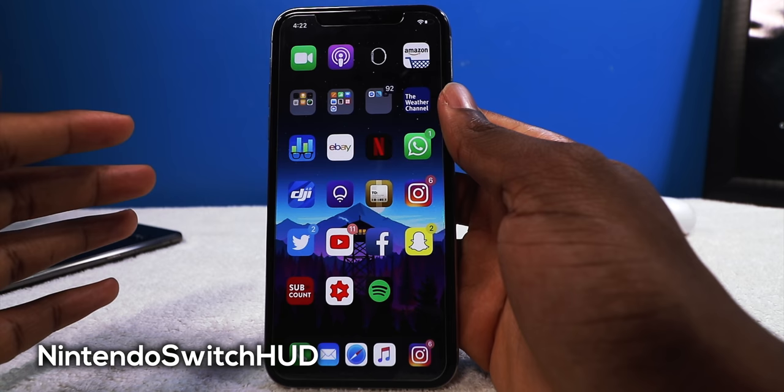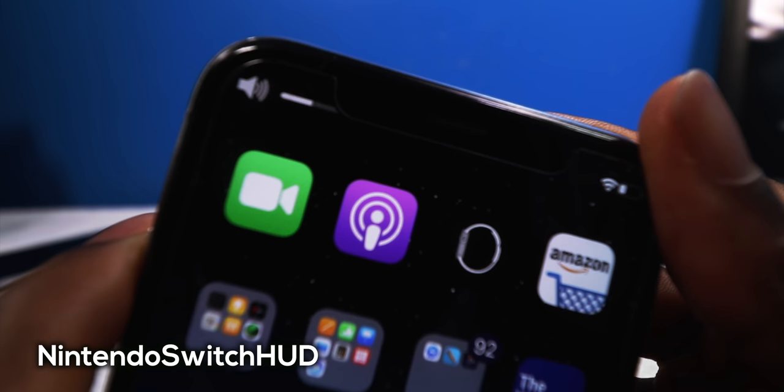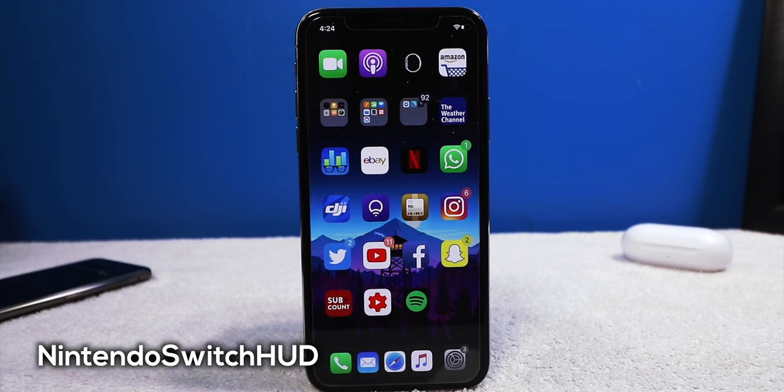Even the Nintendo Switch has a better volume HUD than iOS, and this tweak brings the Nintendo Switch volume HUD to iOS. It's not really compatible with iPhone X — it gets cut off by the notch — but if you have an iPhone 8, 7, or 6 it's going to work a lot better since it's not designed for the notch.